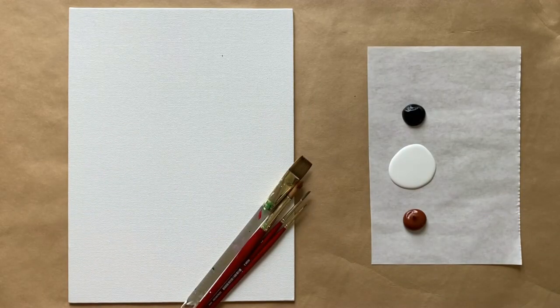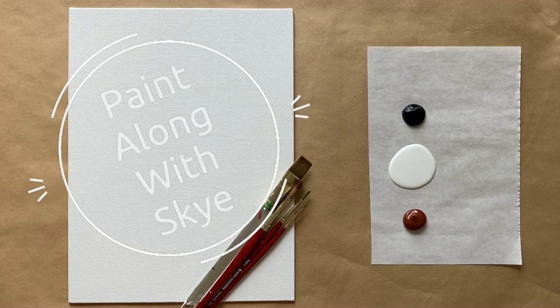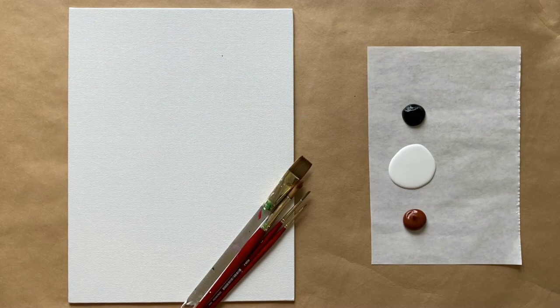Hello again, beautiful artists, and welcome back to another episode of Paint Along with Skye. If you're new here, welcome. My name is Skye, and I post beginning-level acrylic painting tutorials here on YouTube every Saturday. Make sure to hit subscribe if you'd like to join the fun and paint along, and don't forget to hit the bell icon to be notified when I post a new video.